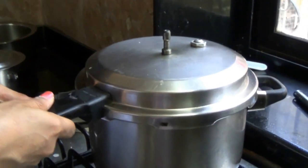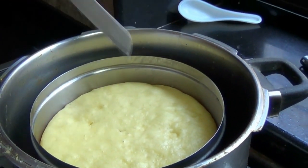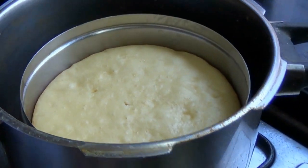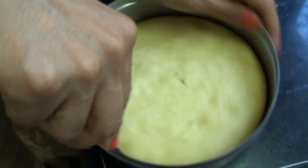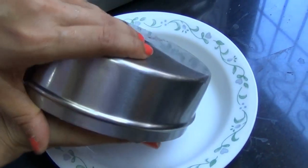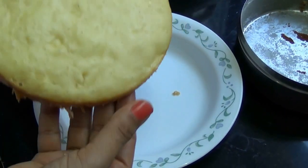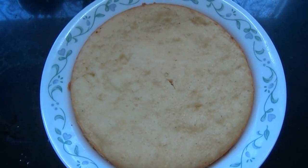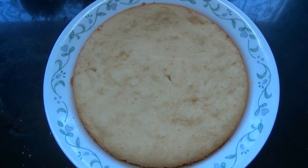Now we open the cooker to check if our cake is done — very slowly open the cover. You can see how soft and spongy it is. Check with a knife or toothpick: if it comes out clean, your cake is done. We unmold the sponge cake; since we greased it, it comes out easily. Run a knife around the edges, place a plate on top, and unmold. You can use it for icing a birthday cake, have it as a snack, make small muffin molds for Mawa cakes, or top with fruits and jelly for a fruit trifle dessert.